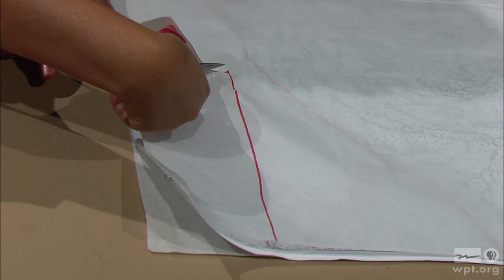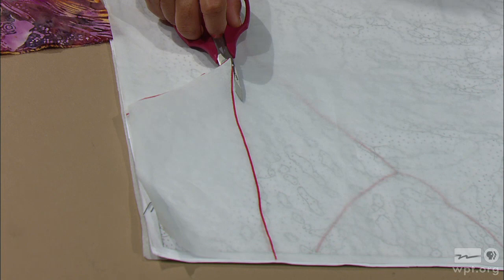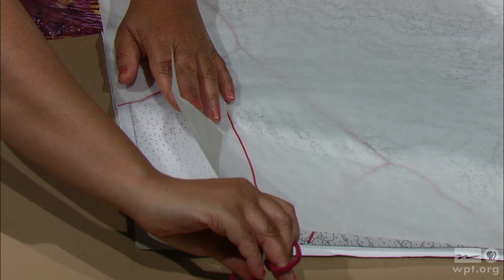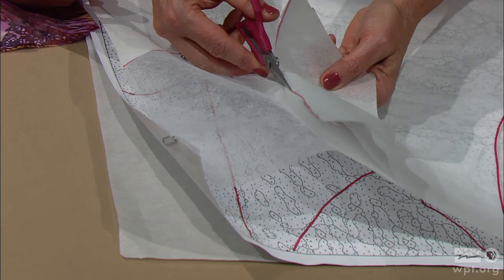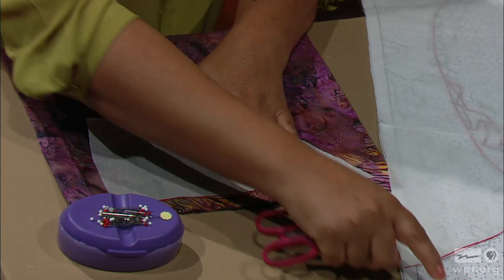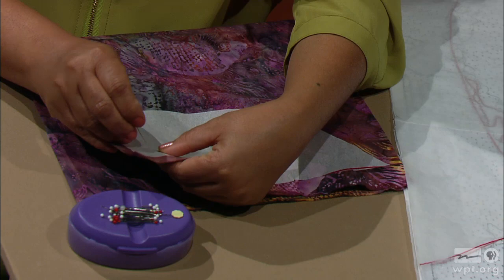So you just trace the first piece — this is fabric number five. Then you peel the paper back. Remember you never ever cut this web because it's what's going to hold all the pieces together. I'm cutting it and pulling back the paper. It'll be easier to do when you're not doing it upside down. You don't have to be super exact — you follow the numbers, but if you go off the line a little bit, just cut it off and it'll be fine.